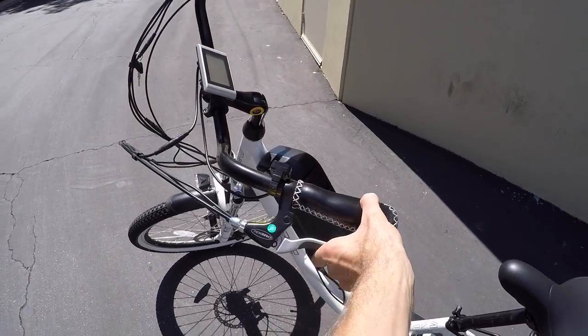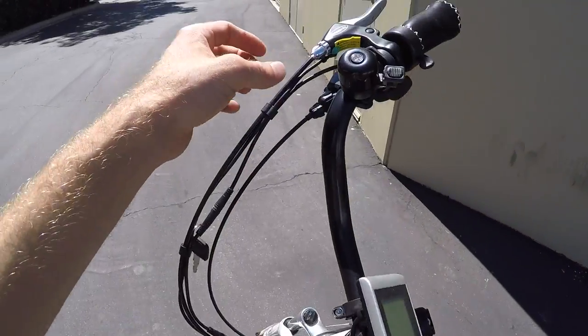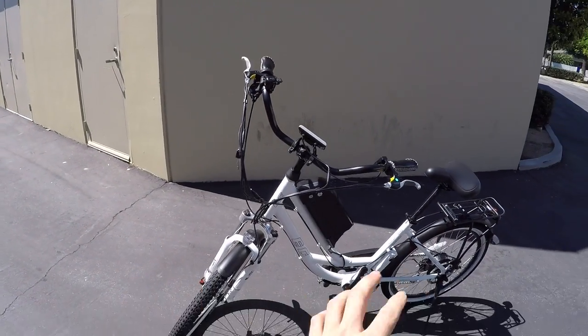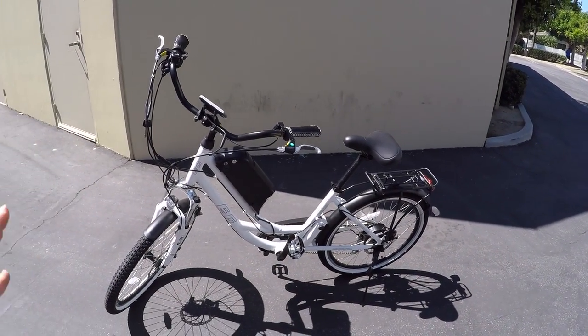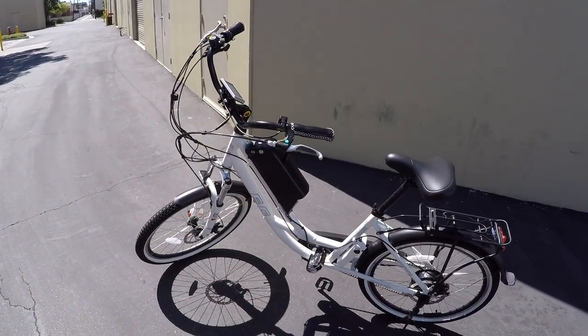The Tektro brake levers are a little bit upgraded with a rubber leading edge and motor inhibitors on both of them. So whenever you activate the brakes, it's going to kill power — you're not going to have the motor fighting you. At higher speeds with pedal assist, that sense of control is really important.